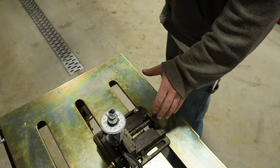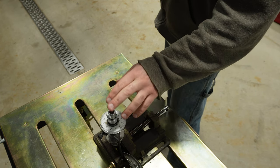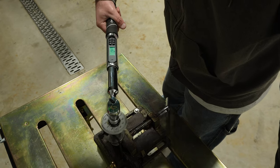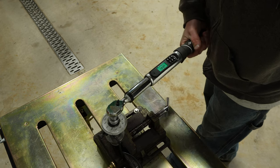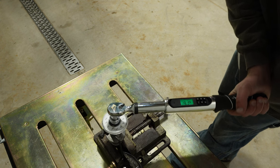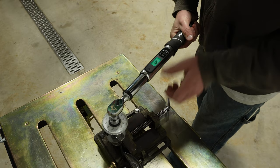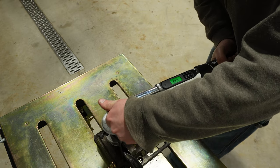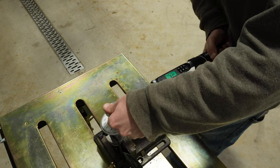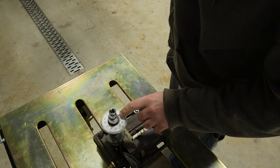To test angle accuracy, I've got a manual gauge rundown bolt — we have to apply 12.5 foot-pounds to the torque wrench before it starts reading an angle. Going to 90 degrees three times — right on 90, 90 again, and again, right at 90.